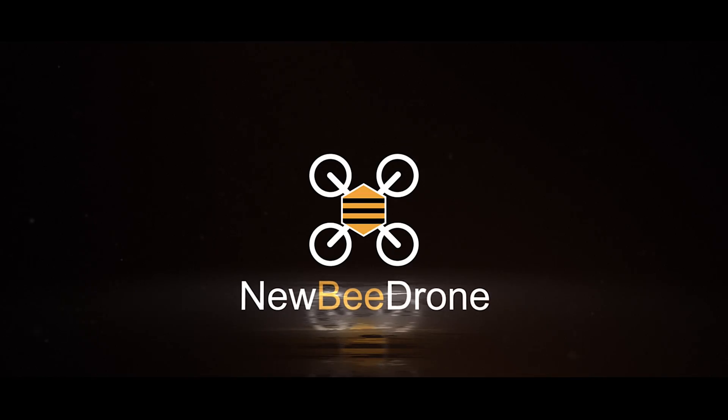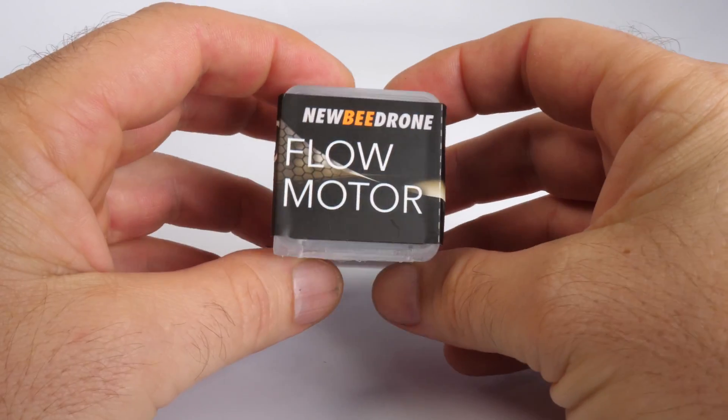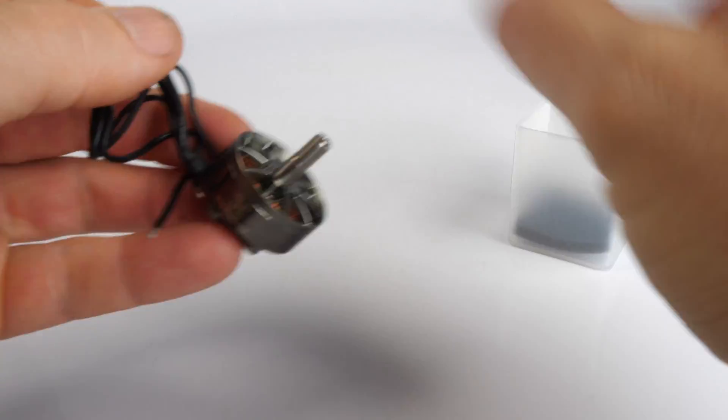What's up everyone? Leviathan here with another FPV product overview. This time I'm going to go over the NewbyDrone Flow Motors from NewbyDrone.com. Full disclaimer: I am sponsored by NewbyDrone and they provided these motors for testing and review.